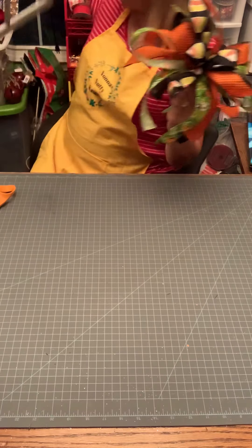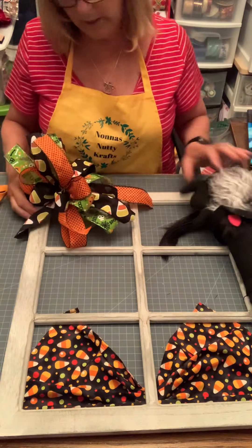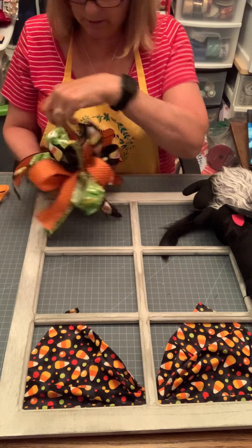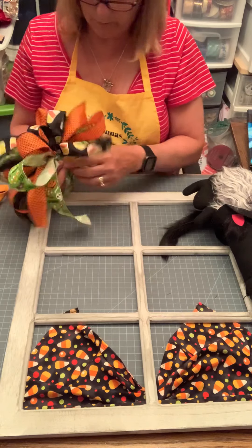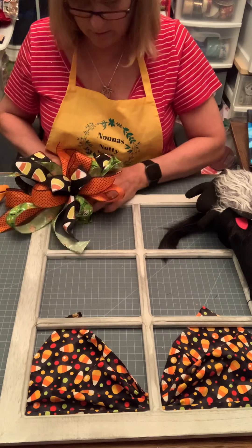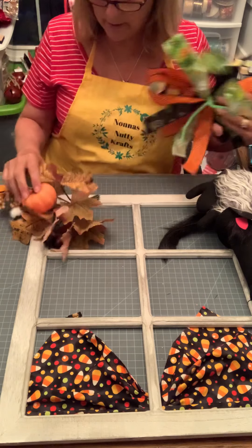Let's get our frame back up here. I want my bow to go right here in the corner. Let's get this on here and then we'll work the bow a little bit more — I'll glue all of these. Maybe I should put the pick in there first — yes, I think I should.